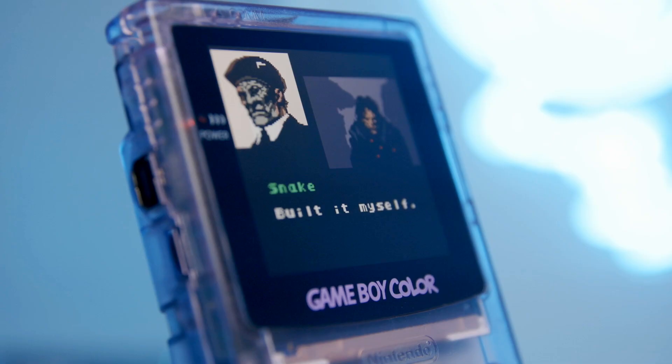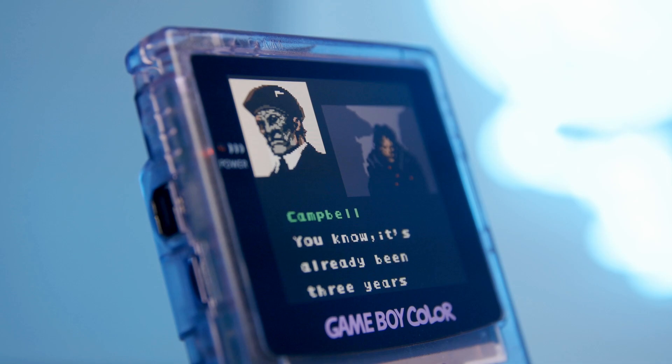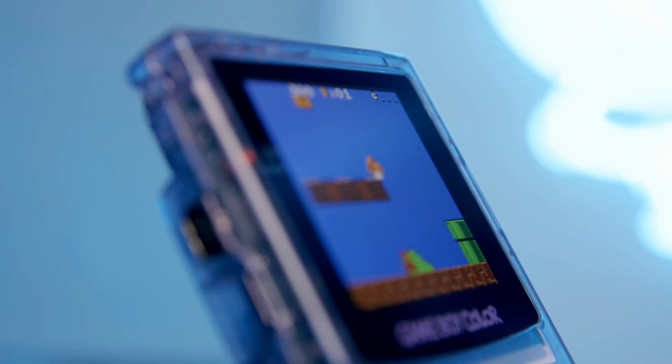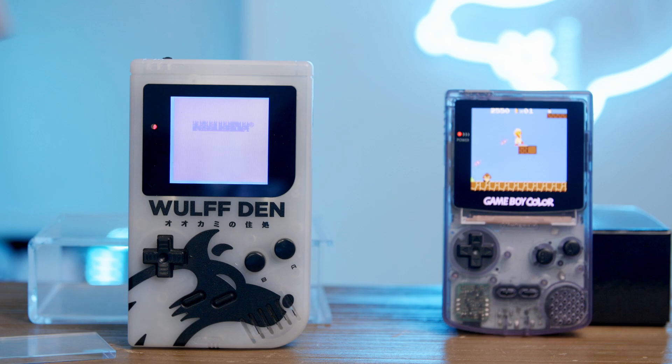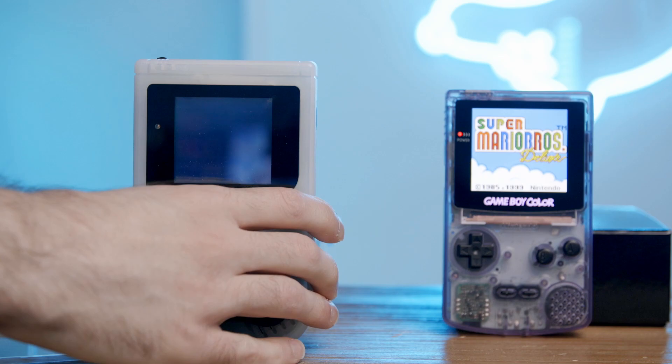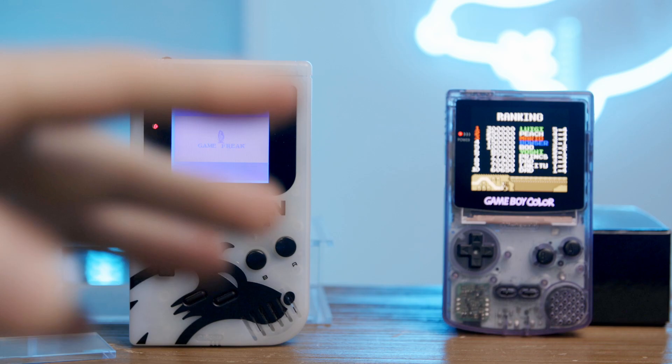I'm gonna angle them both so they're lit, then move back and zoom in. You can't even see the yellow screen — there's nothing you can do about that, that's just how it is. I'll let it roll until the yellow one shows something. Look at that title screen — look at what this shot looks like in camera. It's beautiful, gorgeous, amazing. I want to get close-ups of the new screen.